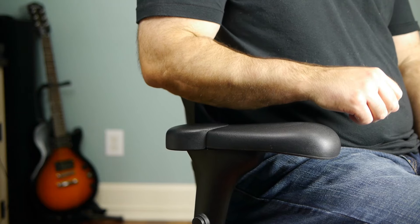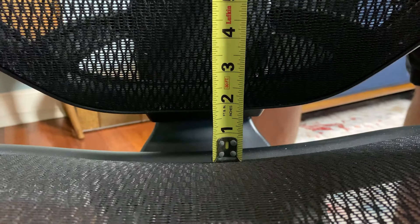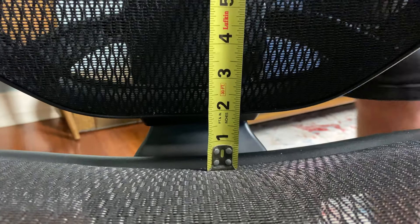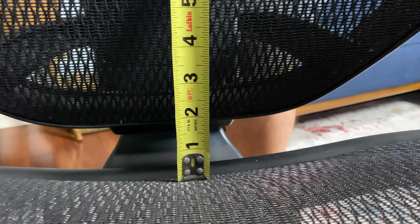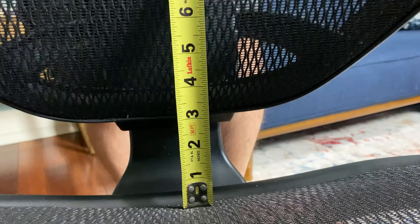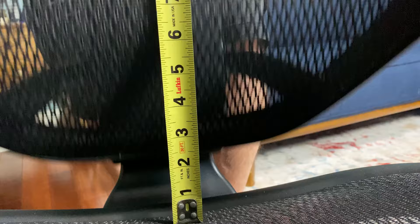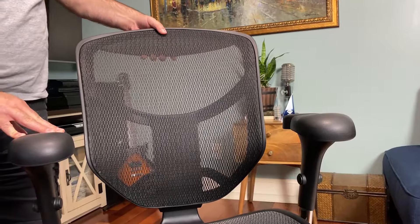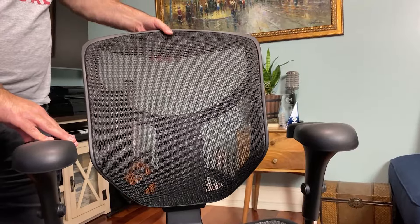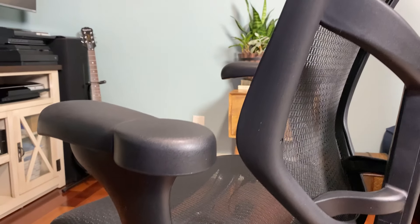The back panel of this chair goes up in five click increments, and when you go past the fifth it drops back down. Measured from the frame at the base, that goes from about two inches at its lowest all the way up to about four and a quarter to four and a half inches — about two and a half inches of travel — mainly to position the lumbar support higher or lower in your back.